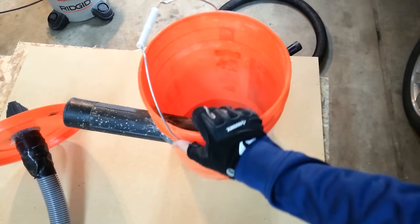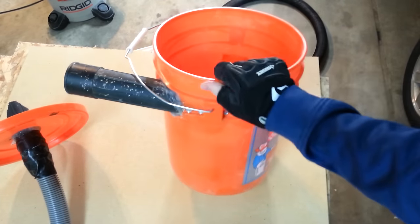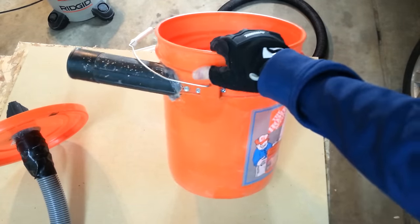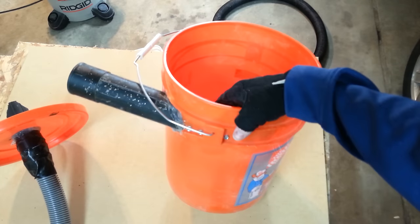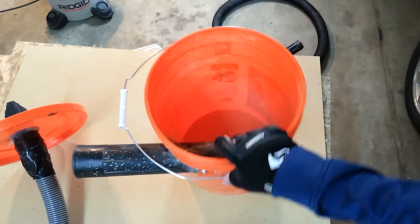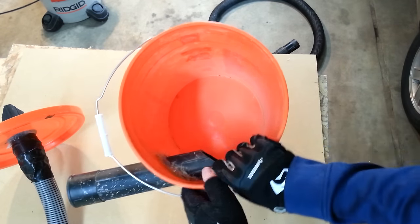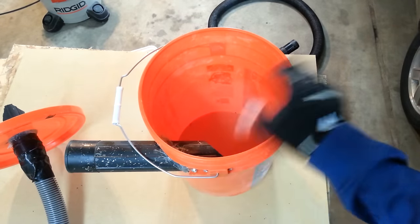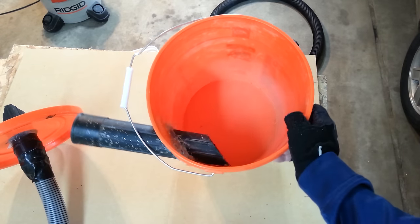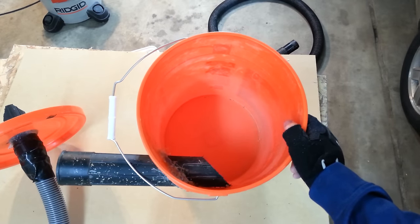Hey guys, Chevy 513 coming at you with a video here. I've seen a lot of videos on YouTube about how to build a homemade cyclone dust separator, and a lot of them have the fine baffle in them and so on. I made this design and thought I'd share it — this literally took me 20 minutes.